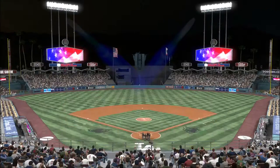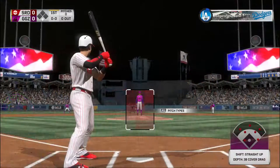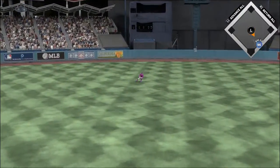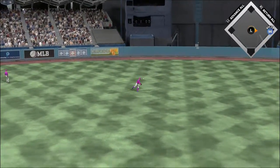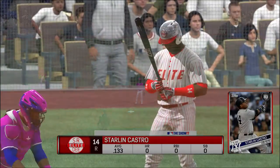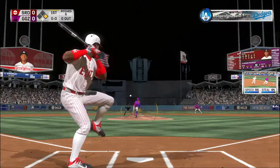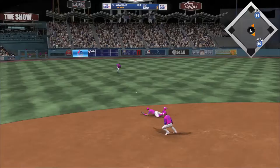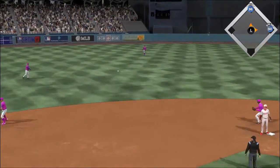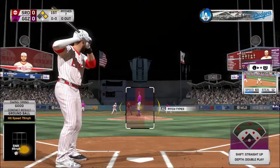We are under the lights this evening as we get you set for another edition of Baseball on the show. The two-two pitch is hit hard toward center, and this inning starts with a solid base hit. The leadoff man reaches base to start out the first. Starling Castro hits on the ground toward the left, and that'll get through into left — back-to-back hits to open the ballgame tonight. The throw will hold him at second, but the go-ahead runs are in scoring position.